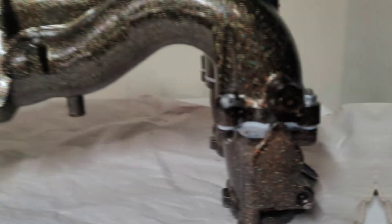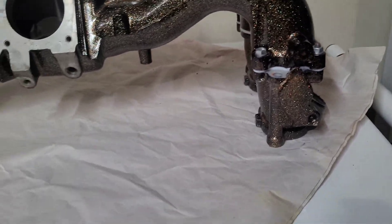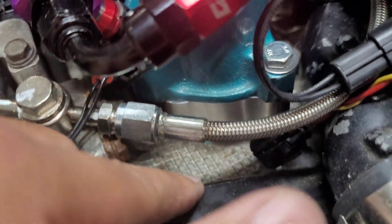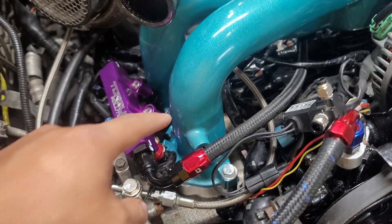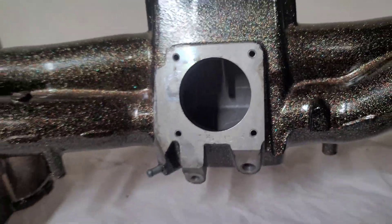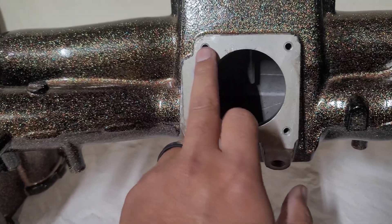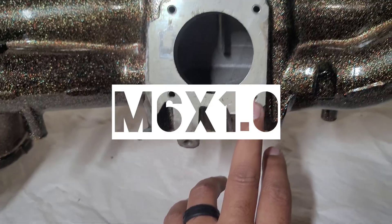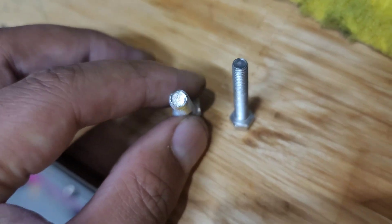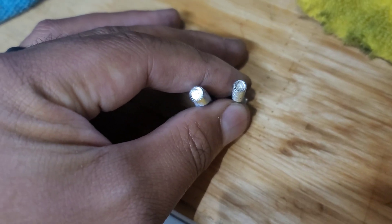The STI manifold itself stops here and goes on to the TGVs — these are the deleted ones, so they're free-flowing. If you look at the EJ207, it goes straight to the head with just a spacer — there are no TGVs. The downfall of going from the STI manifold to the EJ207 is that the bolt holes are in a different alignment and different sizes: the STI uses M6x1.00 and the EJ207 uses M8x1.25. Here's a visual showing the two — the M8 goes on the EJ207 and the M6 goes on the EJ257.